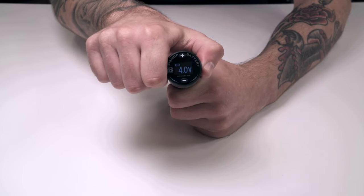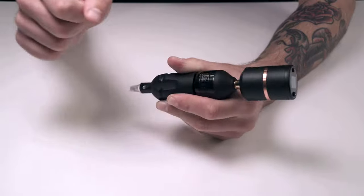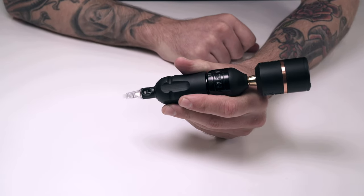Jumpstart your machine by turning the battery pack off, then double clicking the power button. It will start automatically at 9 volts for 2 seconds before adjusting to your settings.